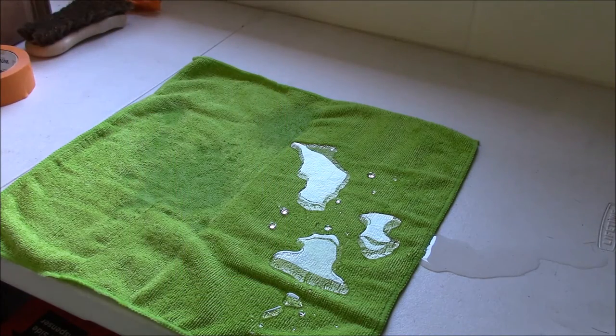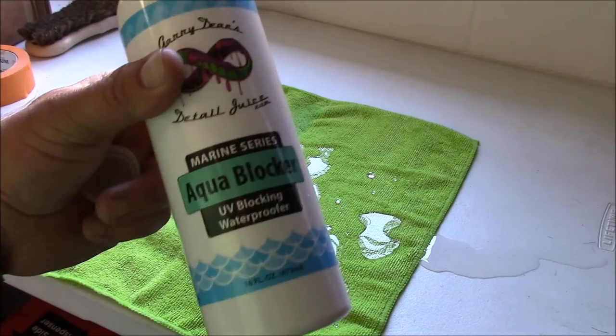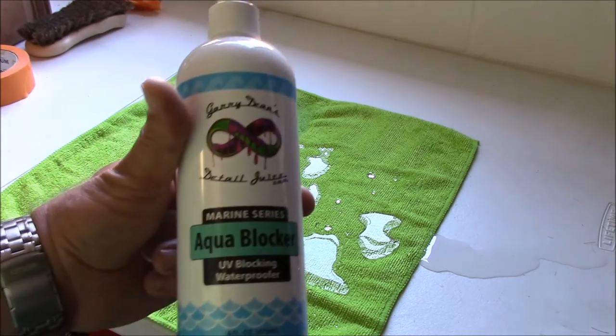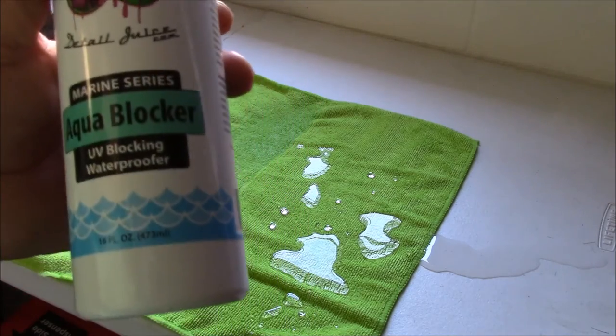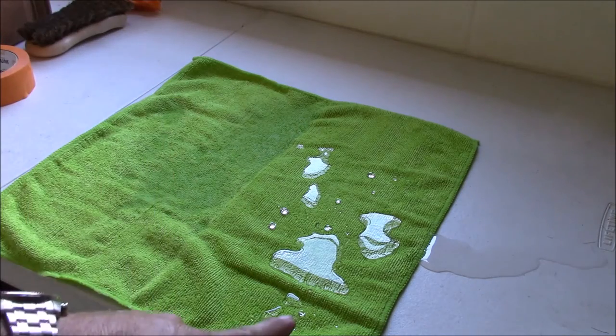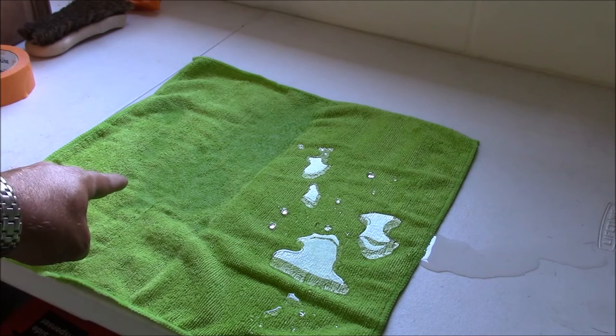This stuff works amazing on neoprene seat covers. If you've got a Jeep and you like to do some off-roading, you want to protect the neoprene for color fastness so that the color doesn't fade, and you want to waterproof it — this is exactly what you need. AquaBlocker blocks the UV rays that cause sun fade and color fade. It preserves and hydrates whatever you put it on. But that's the proof right there — AquaBlocker vs. not AquaBlocker.